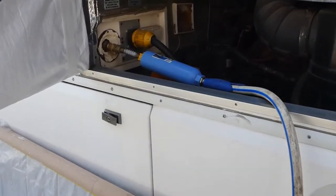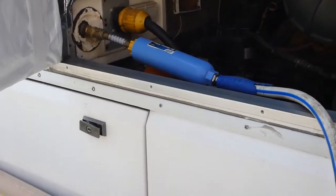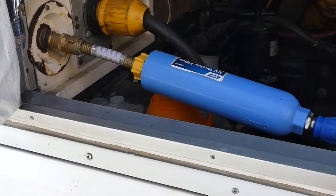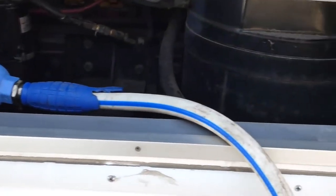We got our water hooked up and we're going to fill up our tanks. We have an 88-gallon fresh water tank and that lasts us about every 10 days.